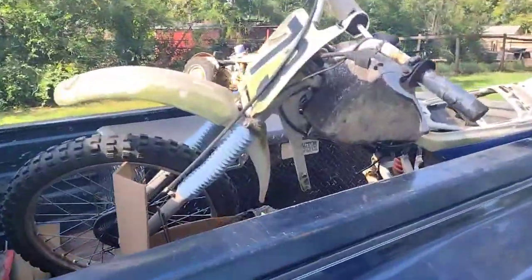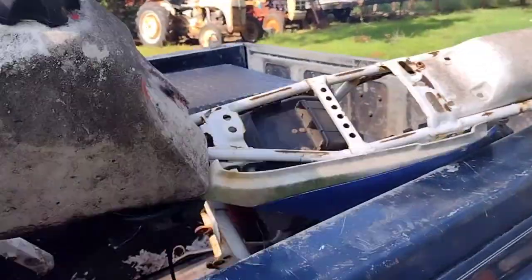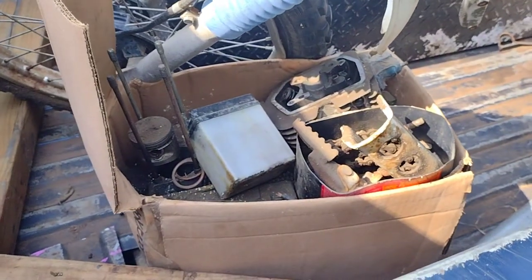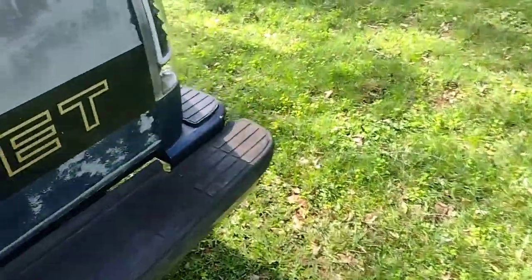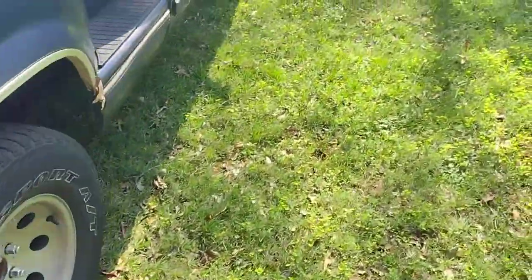Alright guys, so we got us a good old dirt bike back here. The engine is in pieces — reminiscent of that XR75 we had. I do not know what year it is, so let's see if we can figure that out. The truck is running pretty good, just purring.